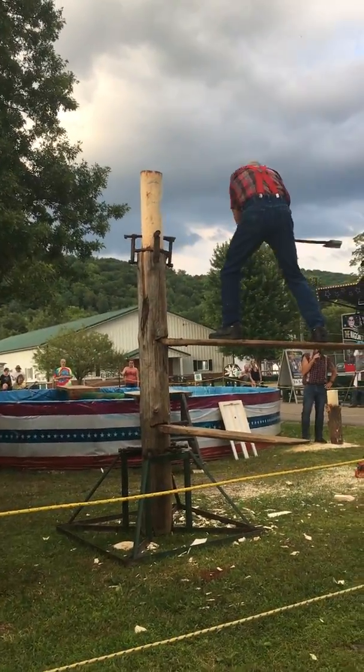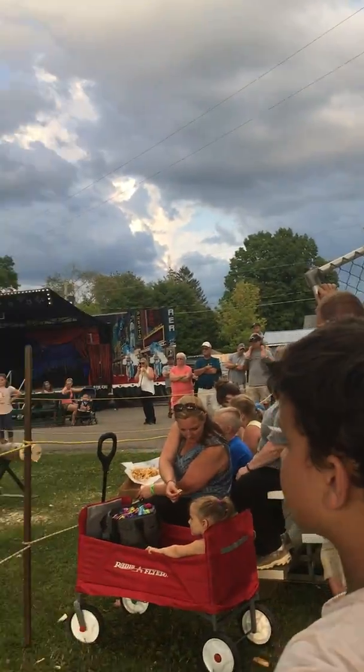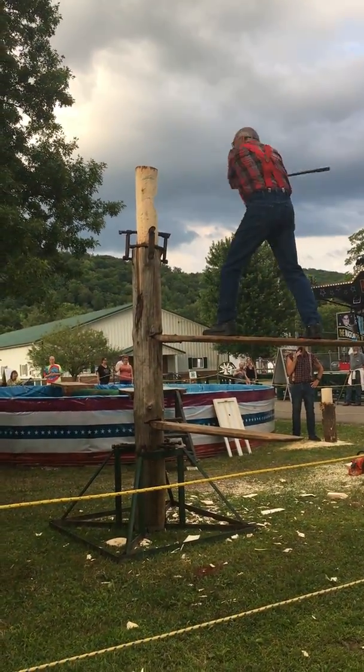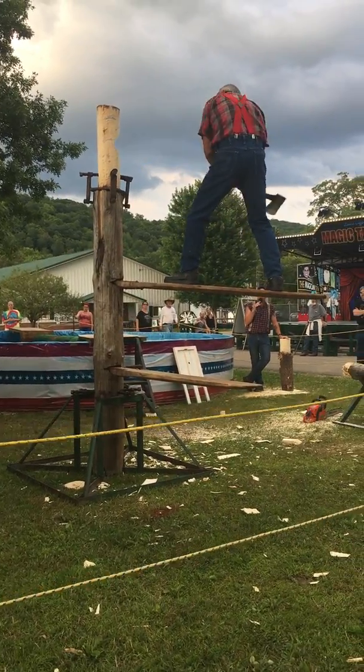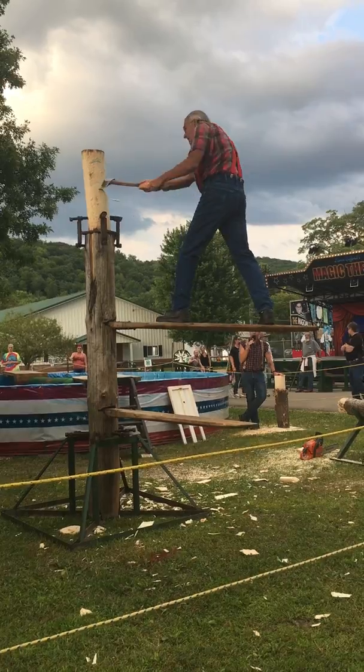Now Bob is going to chop about two-thirds of the way through here on his front side, or his power side. And then he's going to switch around and finish this chop off left-handed. Bob's doing a great job on this front side — he's got it nicely opened up. He's going to make sure he gets all that wood cleaned out on the far side.